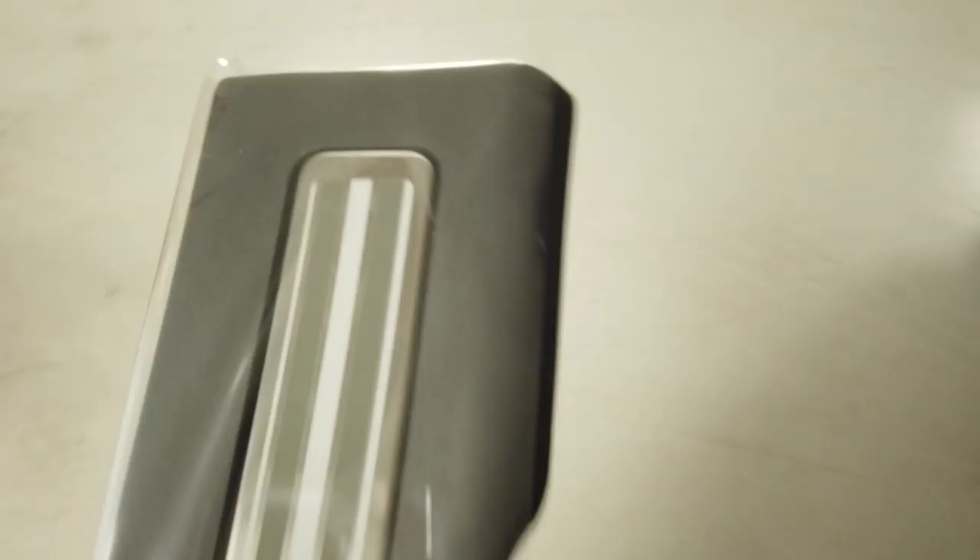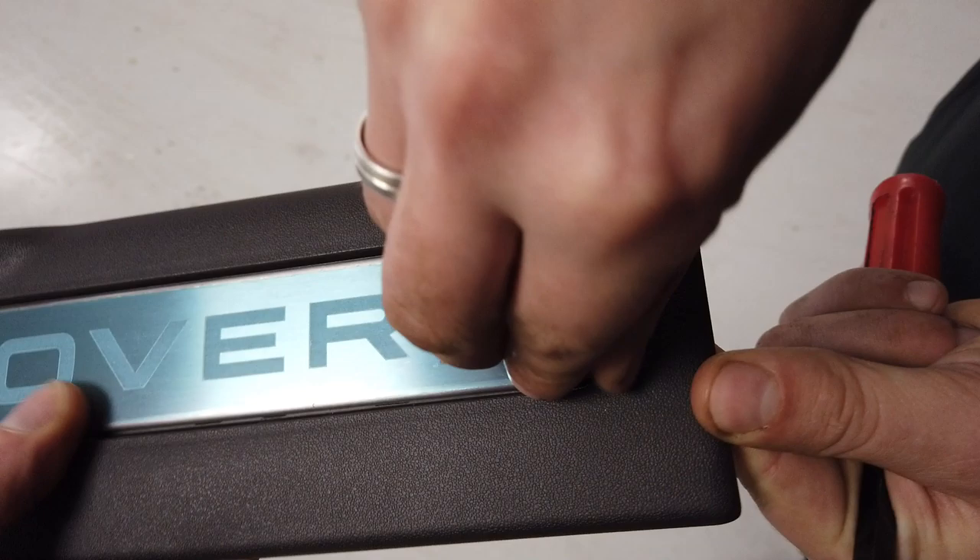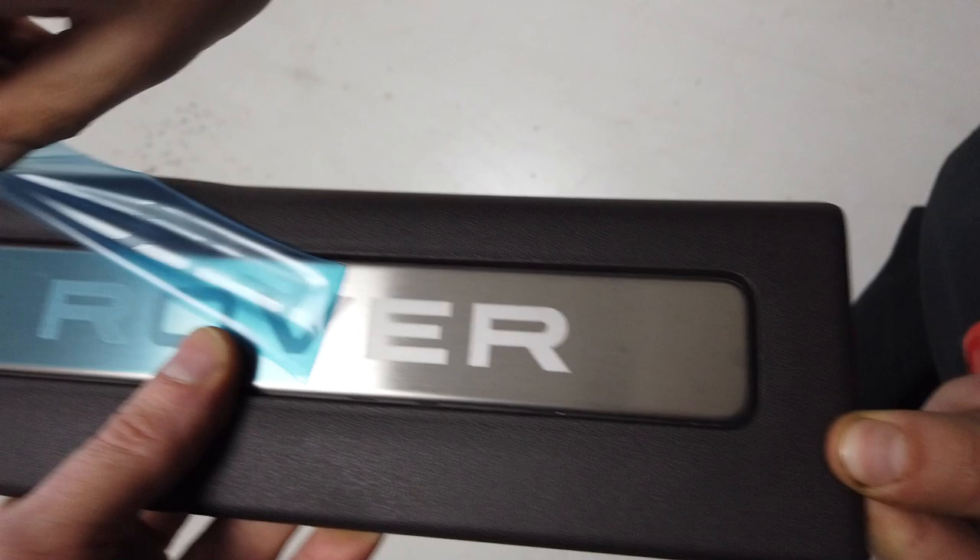These ones are in Lunar Grey. We've also got the Range Rover version in Espresso — you can get the non-illuminated Range Rover style as well. They come with a little protective foil on them, and when you pull that back you can see that etched effect on the plate.